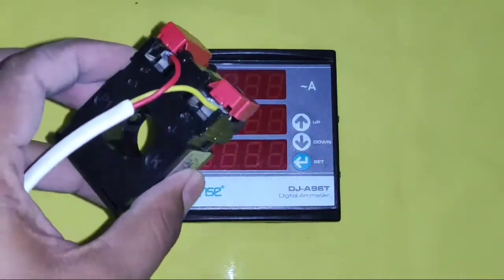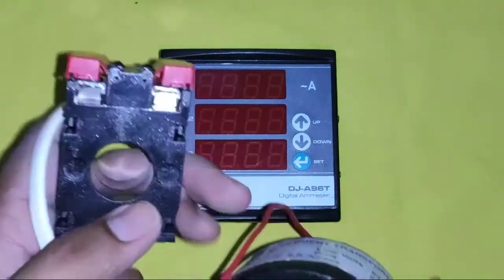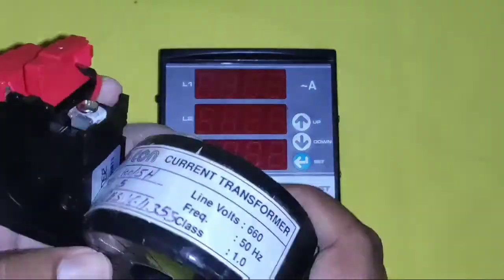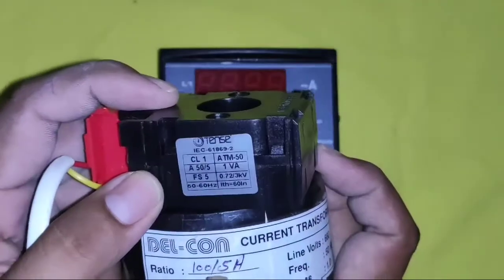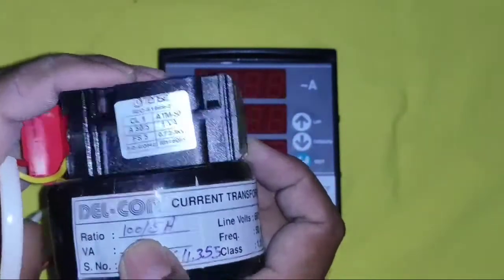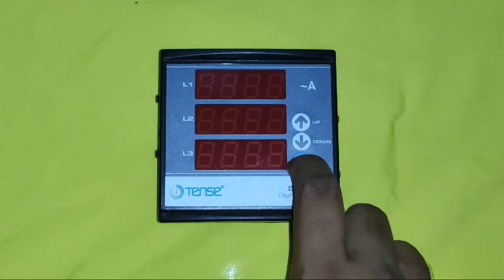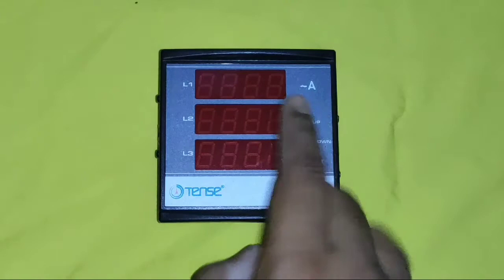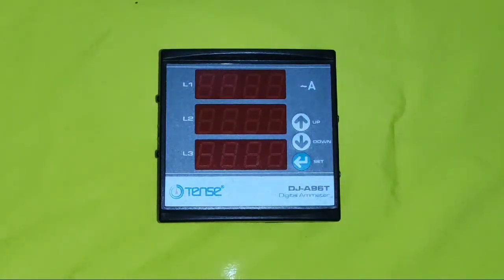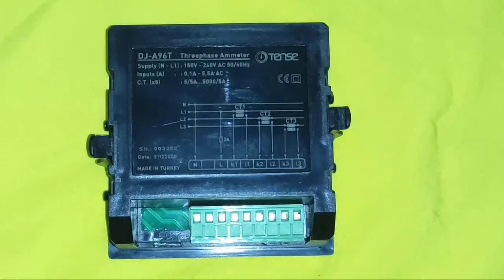For measuring accurate current, we need to connect a current transformer or CT. CT could be any model or any type. You need to first read the ratio of the CT — this is a 100 by 5 CT and this is a 50 by 5 CT. In this ampere meter, you have 3 keys: Set key, Up and Down. When you press the Set key, your current transformer ratio appears. By pressing Up and Down keys, you can set your current transformer ratio. The ratio must be accurate; otherwise accurate current will not be measured.